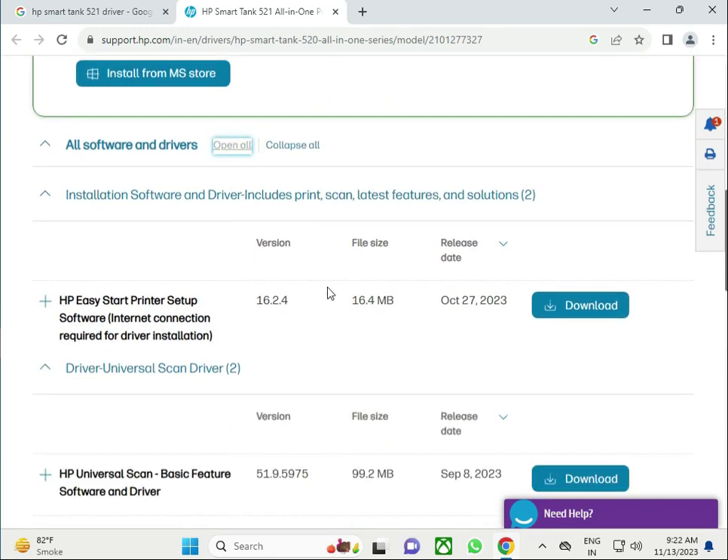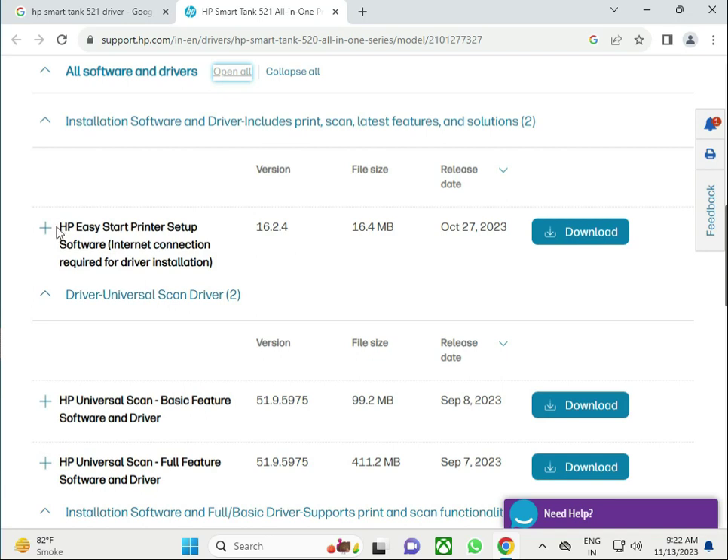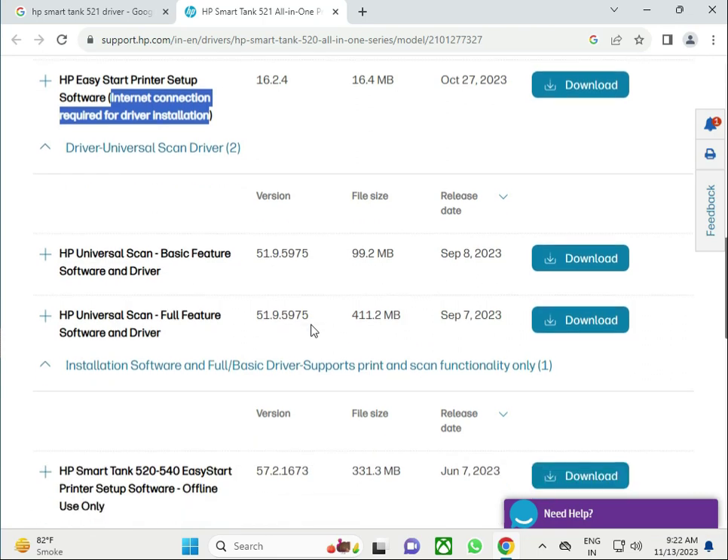This is HP Easy Start printer setup, which requires an internet connection. I recommend that if you don't want to install this one — because it is very critical — you simply download the basic driver, which is the basic software for your printer.